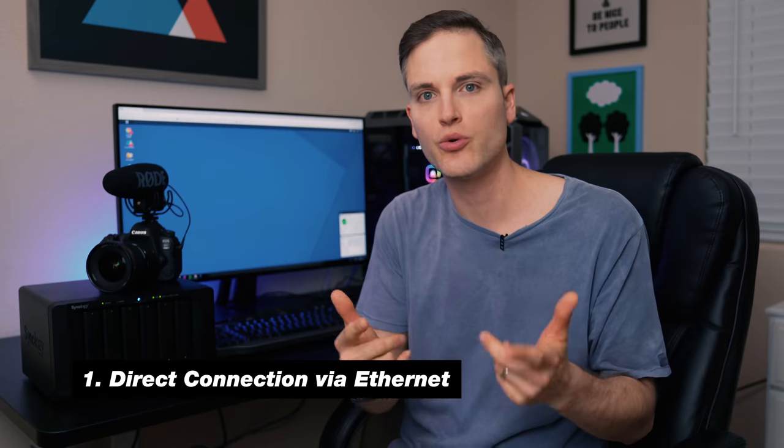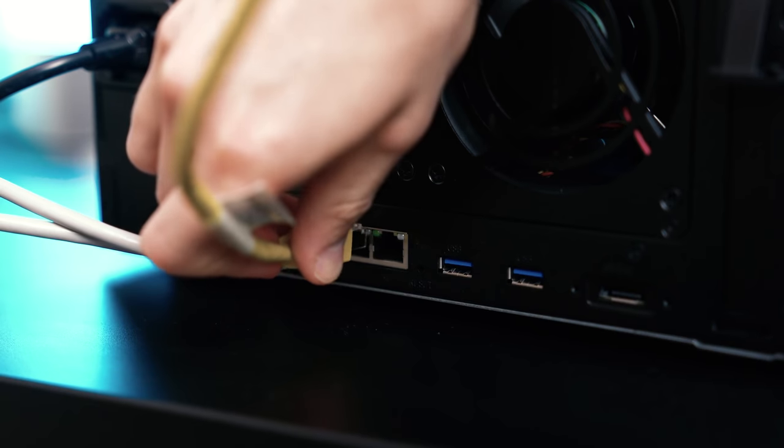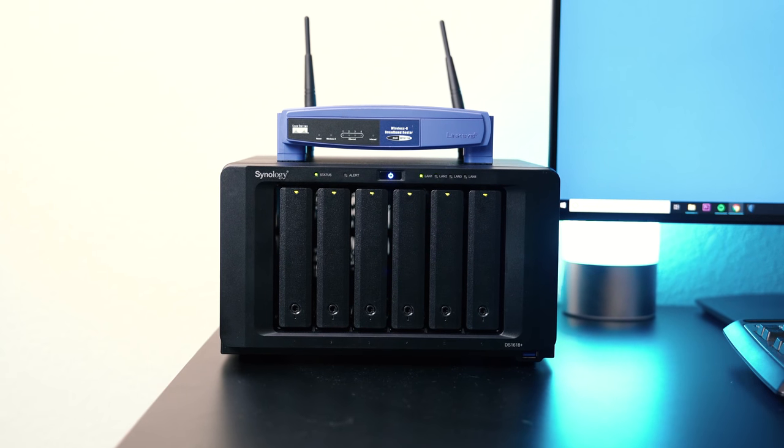Now let's talk about four different ways to back up your data with a device like this. The first one is just directly with an ethernet cable. Right now, coming out of our 4K editing PC, an ethernet cable is just running into this and we're able to transfer data back and forth. When we finish a shoot, after a project is edited, we can just drop it directly on the Synology. From testing, we were getting real-world transfer speeds of over 100 megabytes a second, and that's before any of the upgrades we plan on making.